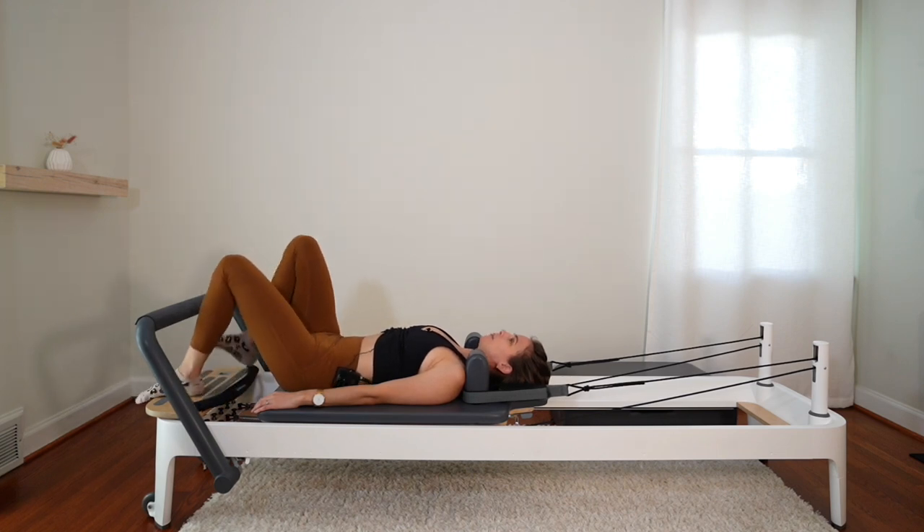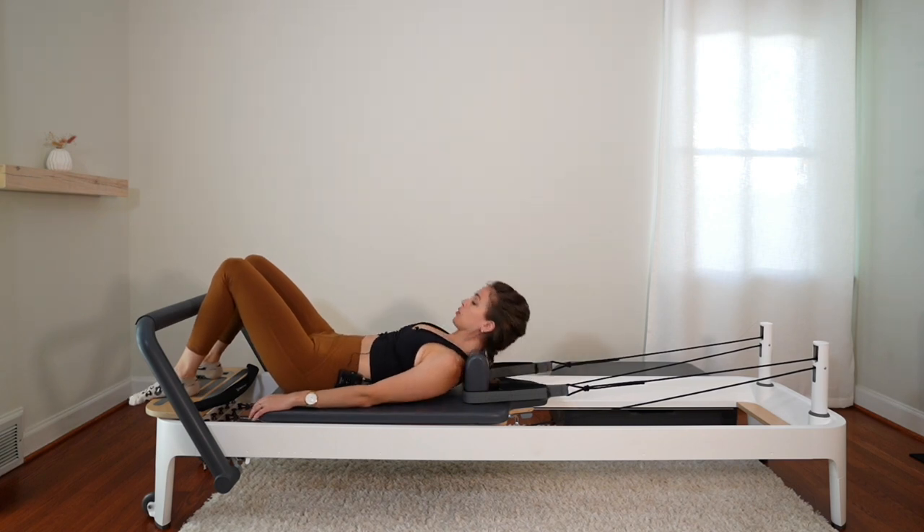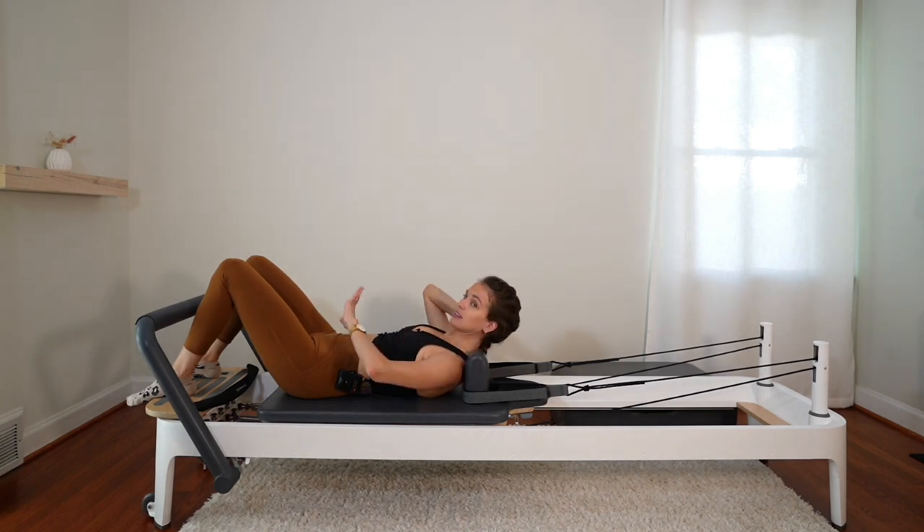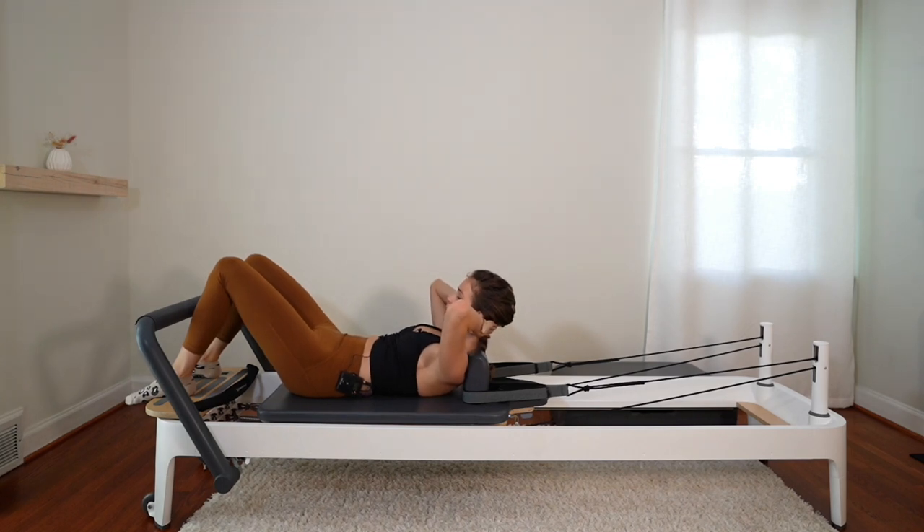Feet on the platform. When you're ready, nod the chin, head and shoulders curl up. Place your hands behind your head. We're going to practice our neutral spine position. Tuck the tail — the lower back is pressing into the carriage — but keep drawing that navel to the spine, and then untuck. Tuck and untuck. Hold the untucked position.